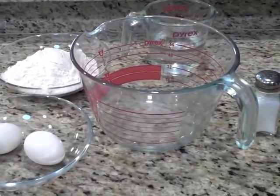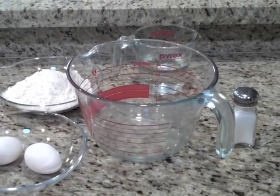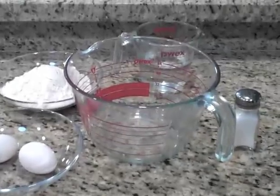Hi, I am Magdi. Welcome to my video. I am making nokedli today because I made chicken paprikash and this will be the best side dish to the chicken paprikash.